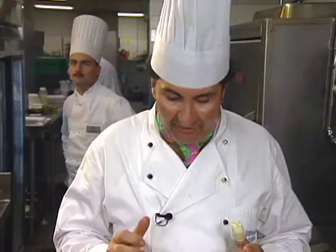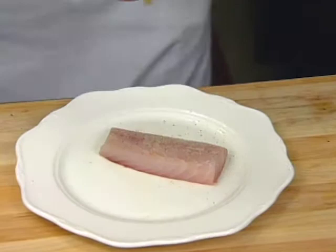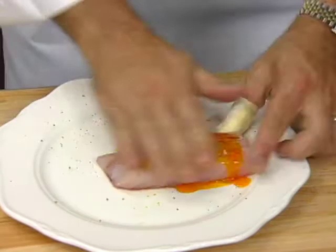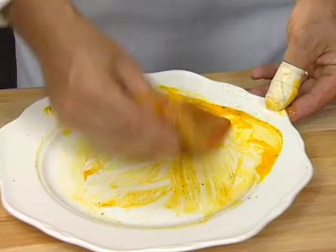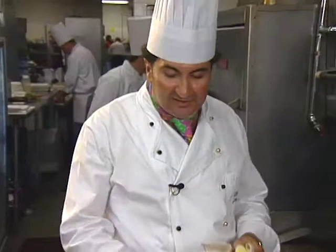I have the yellowtail snapper. I season it with a little salt, a little jerk seasoning, fresh pepper. Take a little bit of annatto oil and rub it on there. Annatto oil comes from achiote seeds and is used primarily as a coloring agent. We just sear the snapper on both sides for about 30 seconds each.